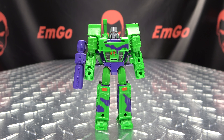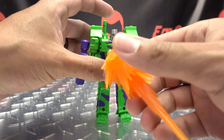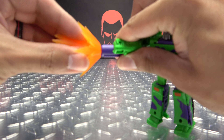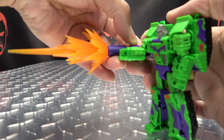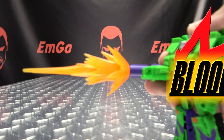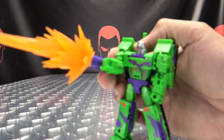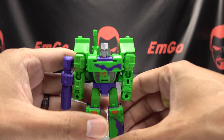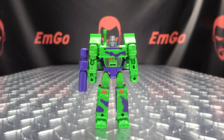As far as accessories go, you do have the little gun here — basically it's a tiny little him in gun mode — which he can hold if you want, and he can pew pew bang bang. You can also just peg it right back here to give him that barrel sticking up over his shoulder, make him look a little bit more Megzy. But as always, it's yours — display it however you wish.